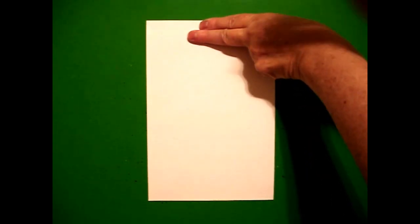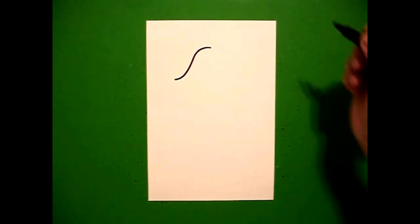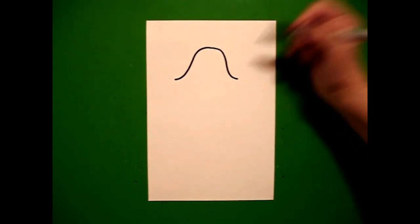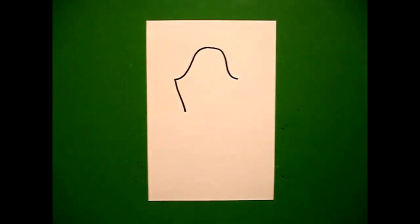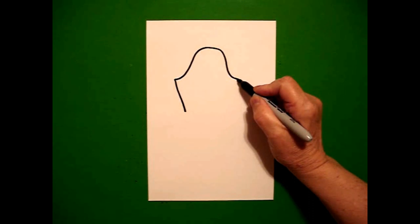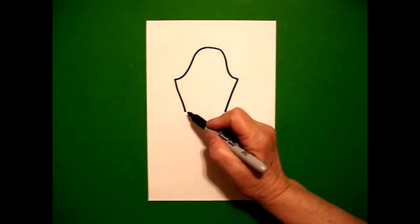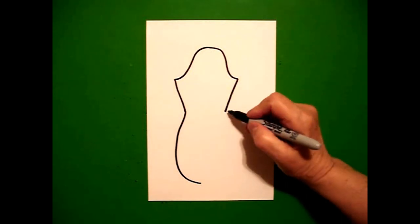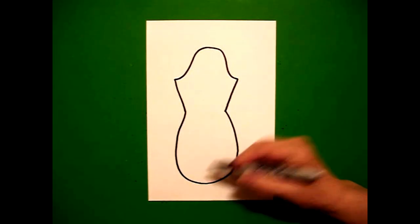I take two fingers from the top in the center and I put a dot. From the dot, I'm going to draw a curve line down on the left, go back to the dot, curve line down on the right. I go back to the left, I draw a straight diagonal line down on the left, come on the right, straight diagonal line down on the right. Come back to the left, draw a big curve line down, come up to the right, draw a big curve line down, and connect.